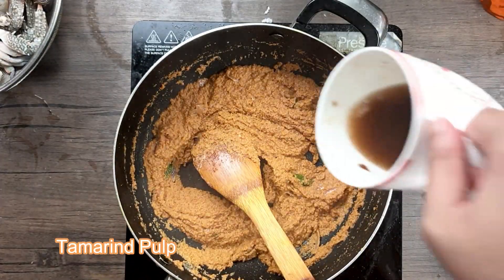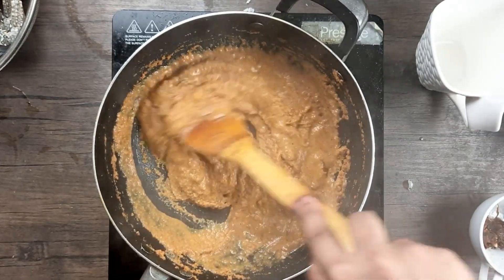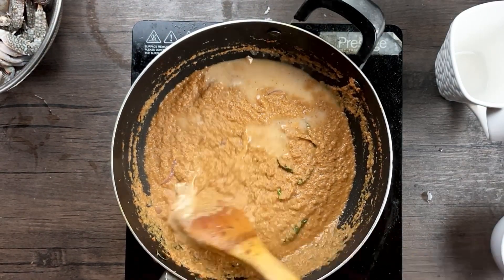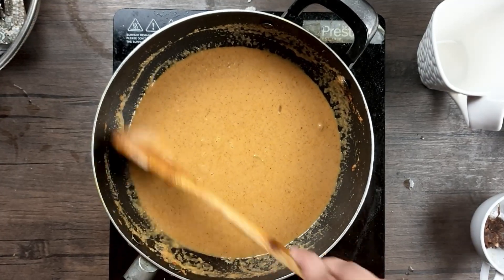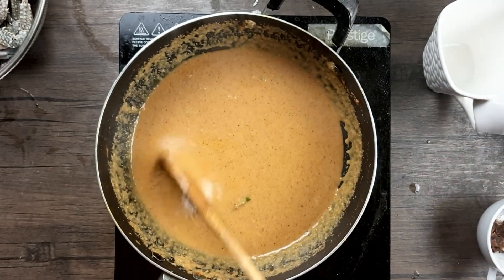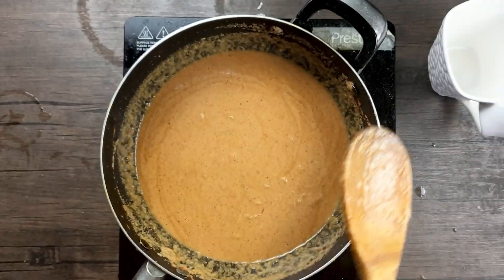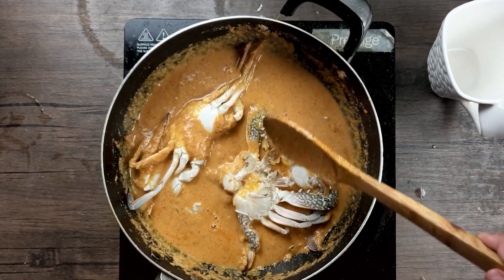Now add the tamarind pulp and stir it well. Add some water — you can adjust the amount depending on the thickness you want for your curry. This recipe works well for about 4 to 5 small crabs; adjust masala quantities if using more. Add salt to taste, then add the crabs and stir them into the curry carefully.